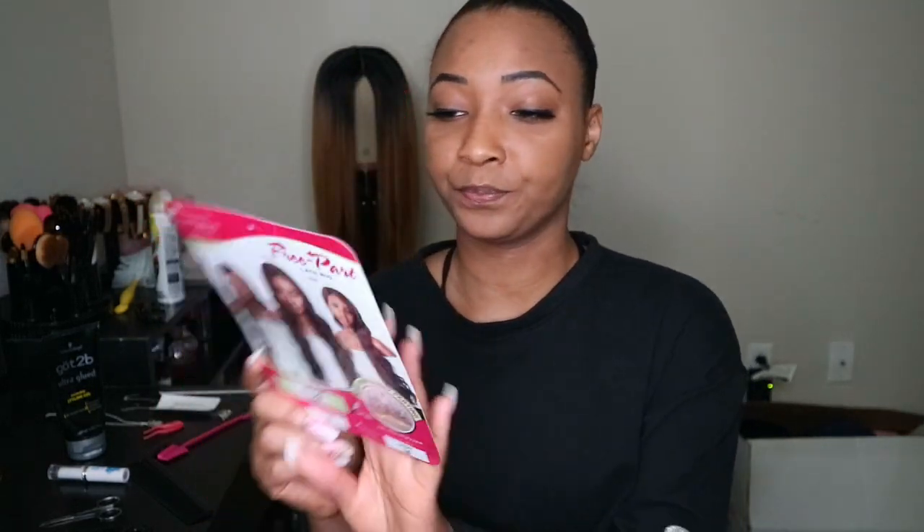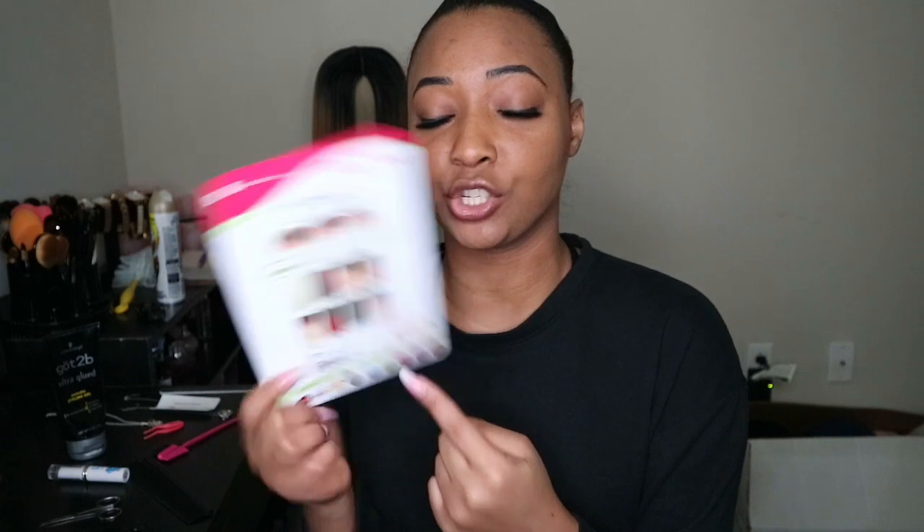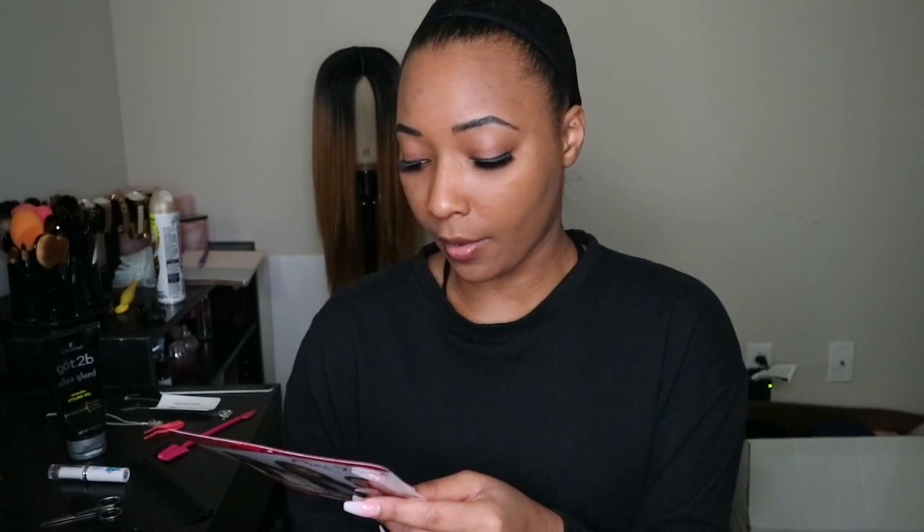I'm gonna go ahead and take it out of the pack because I can't wait to put it on my head. Alright, here's the card — on the back side it shows where you can part it in the three different parting sections, and then it just has the additional colors that the wig does come in. It also has all of the links to where you can go and follow Sensational so when they do release new wigs you can check them out yourself.